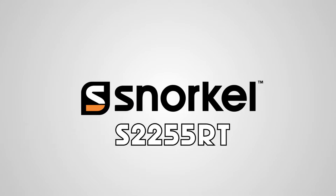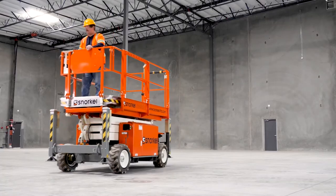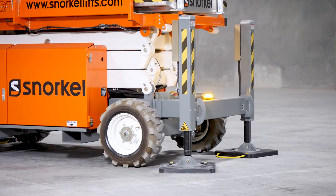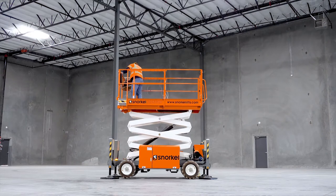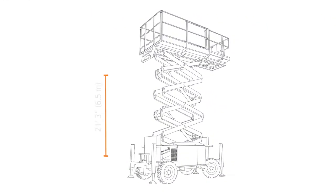The Snorkel S2255RT Compact Rough Terrain Scissor Lift is made narrow for work in confined spaces. Its lightweight, ultra-compact design can be towed on a car trailer. This scissor lift can reach a maximum platform height of 21 feet 3 inches.